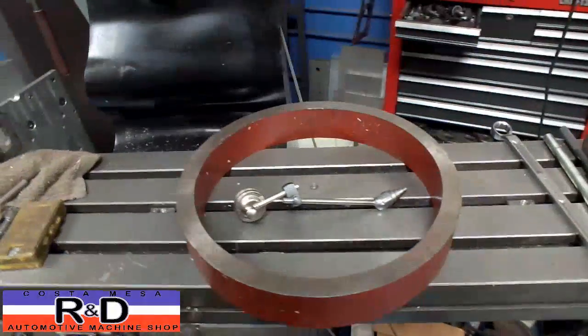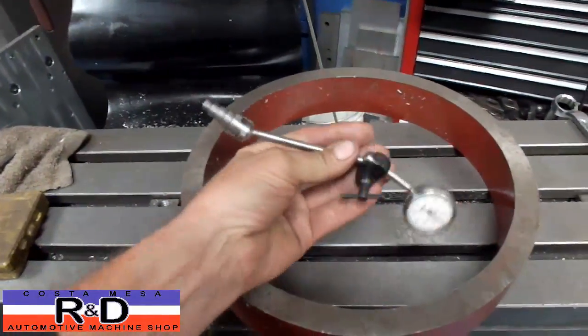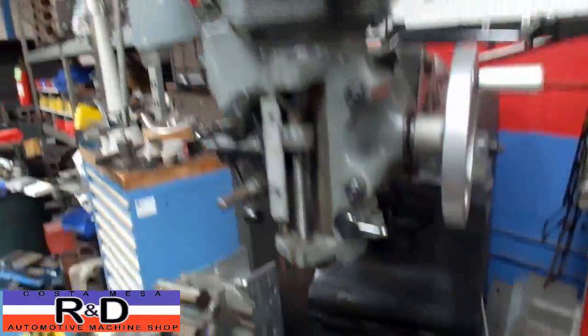Hi, it's John of Costa Mesa R&D. I've had several questions about my fixture I made for aligning the head on my Bridgeport Mill.